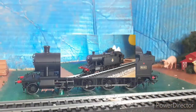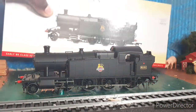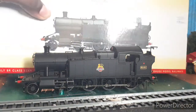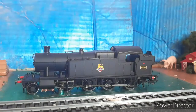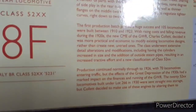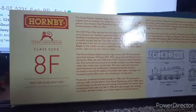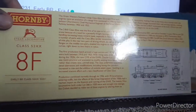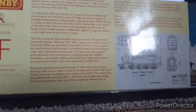Alright guys, we're back. Before we hop into the detail, this is the original box it came in — same details, came from Hornby. It has a brief history of the engine on it. We'll pause that so you guys can pause and read about it if you want.